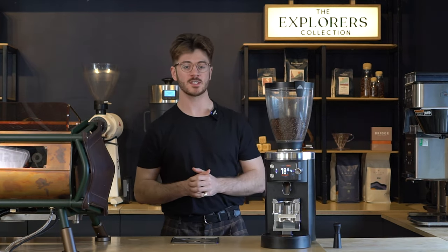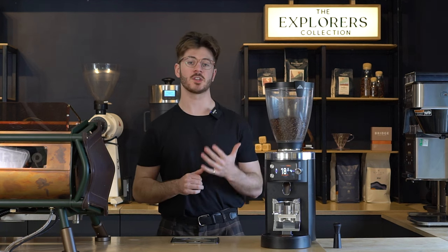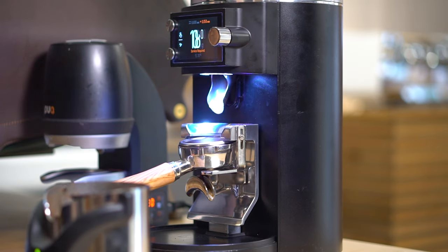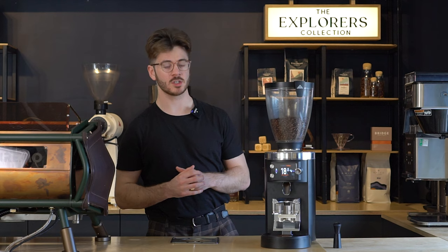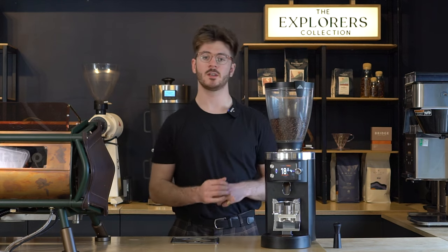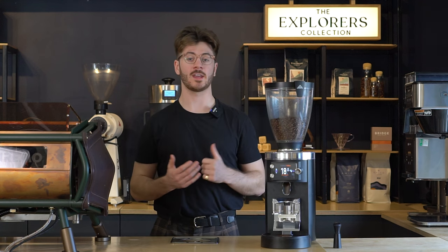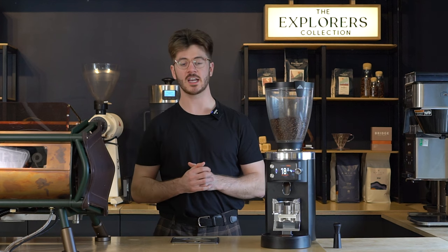Aside from that main quality of life feature, another reason we keep coming back to this grinder in our showroom is just the quality of coffee it produces. The grounds come out looking incredibly fluffy and well distributed, and that's mostly thanks to the clump crusher hidden behind the chute, which gets rid of any big clumps in the coffee grounds. It's also pretty quick and quiet — we're getting an 18 gram dose of coffee in about five seconds usually.